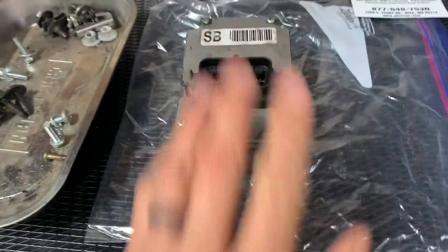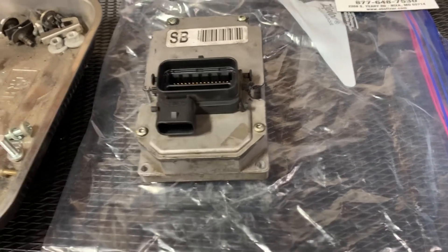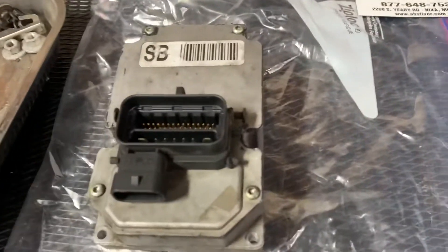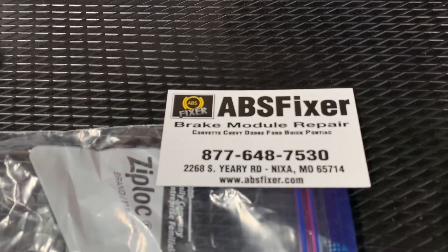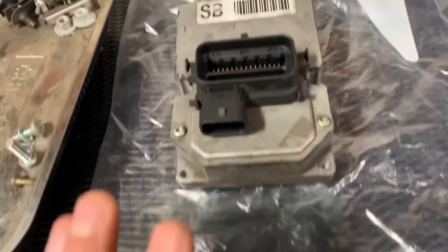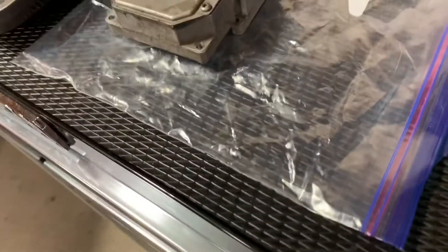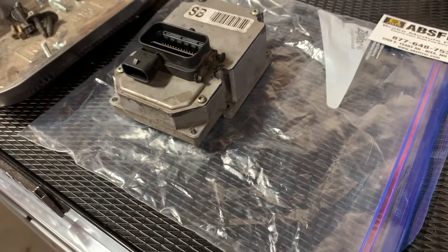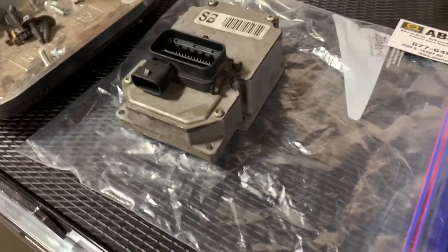There are some videos out there on the internet about how to fix these things. You can do it yourself if you happen to be skilled at soldering and are comfortable with that kind of thing. I haven't done a ton of it, so I went ahead and sent mine in to be fixed. I sent it to ABS Fixer. They are super quick — they got it and turned it around to me within 24 hours. They also went ahead and put on a surge suppressor, which is recommended to protect the ABS motor when it comes on during the self-check. $150, got it back within a week and ready to slap it in.